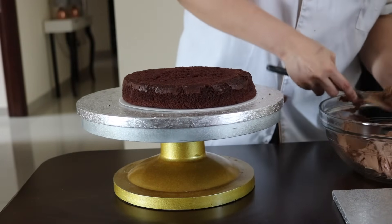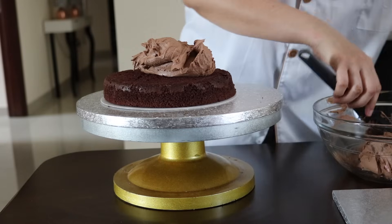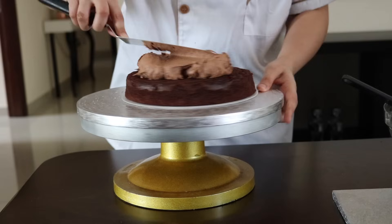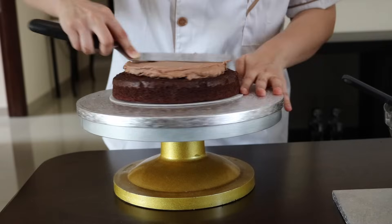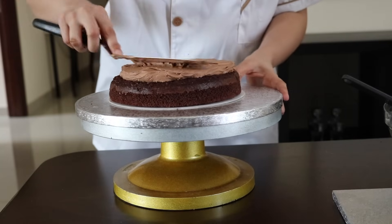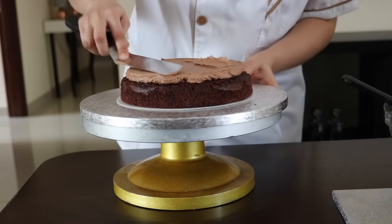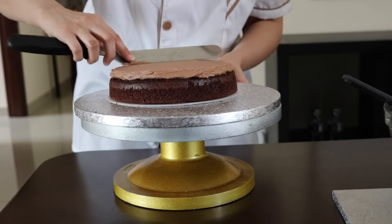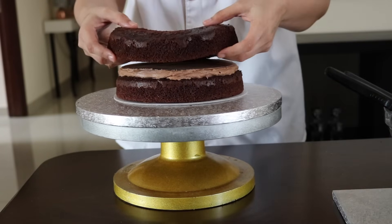Now I'm going to use my buttercream and this spatula, and I'm just going to spread it evenly — make sure it's leveled. You can add less buttercream if you don't want too much, but that's how my average cake is. I like a good amount of buttercream in the middle of the cake. Now I'm going to take another layer of the cake.